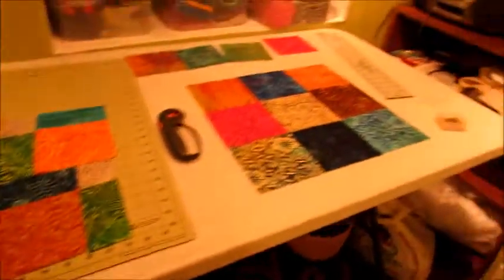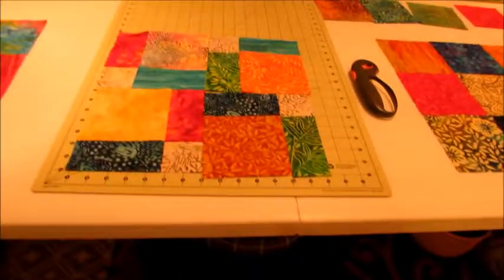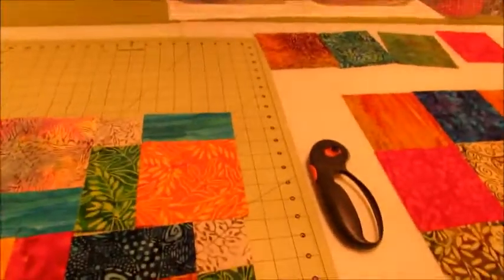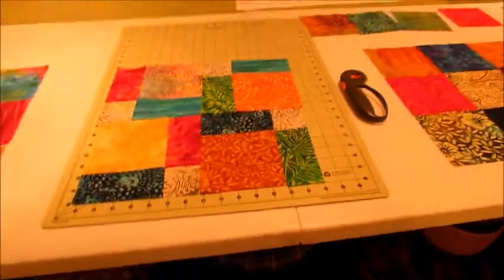I'm going to finish up these three blocks. You can do them any way you want — mix and match however you like. I like that, so let's do a couple more.